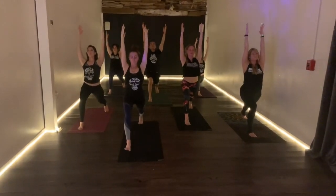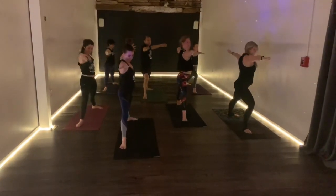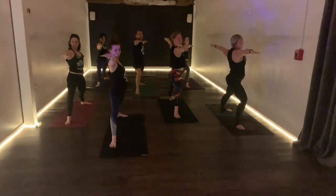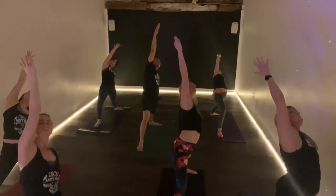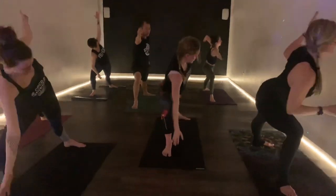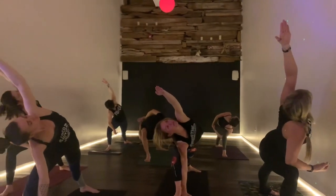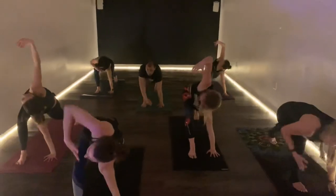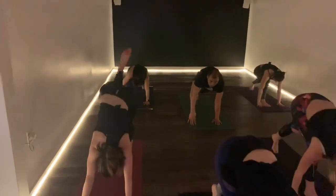Let's all reach the hands forward, open up — Warrior II. Reverse it on the inhale. Extended angle on the exhale. Find length. Sunfish on the inhale. Three-legged down dog, and we'll meet in down dog.